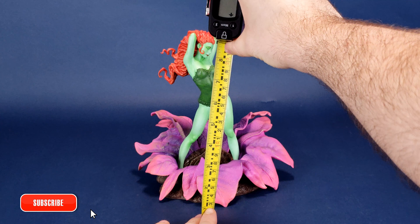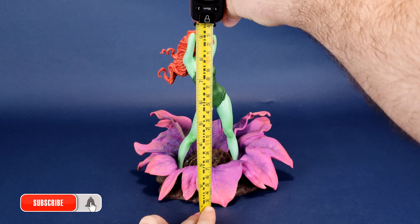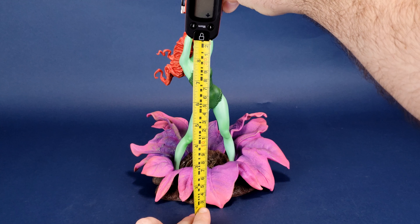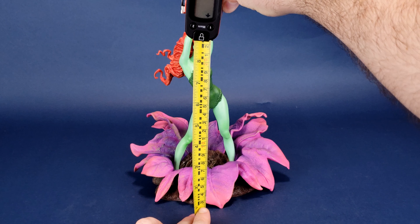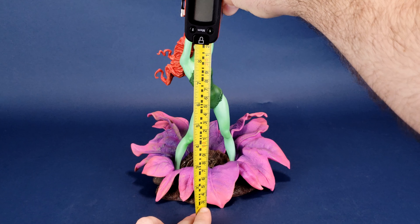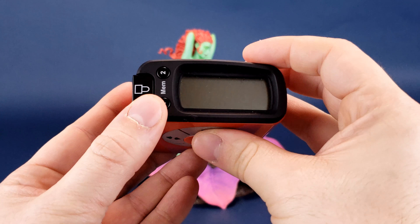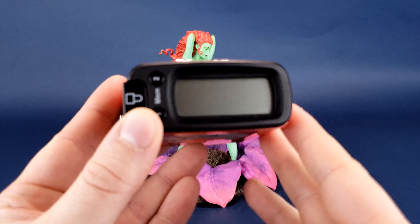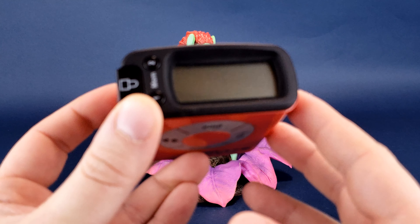Before she gets a chance to wrap us in her vines, the first thing we're going to want to do is figure out how tall the gallery diorama statue of Poison Ivy is. I'd like to thank the folks over at Diamond Select that provided the sample we're having a look at in this review. If you're a big fan of Poison Ivy and would like to get this one for yourself, good news — Poison Ivy is available right now in comic book stores and online as well.